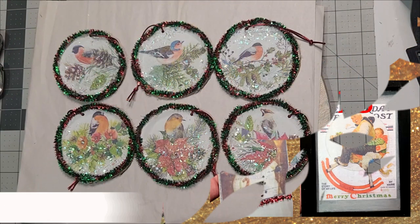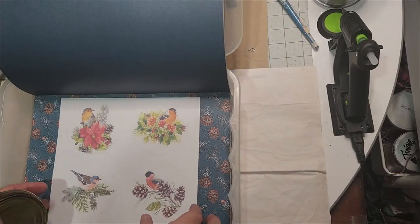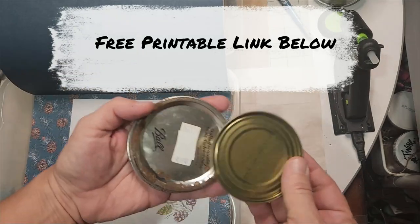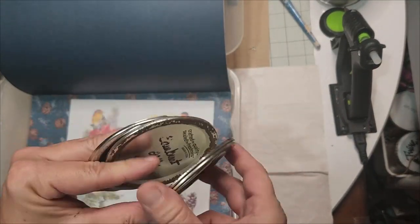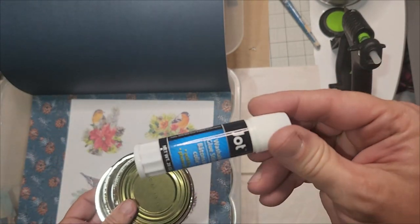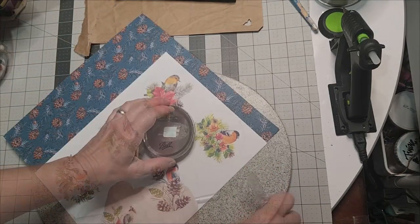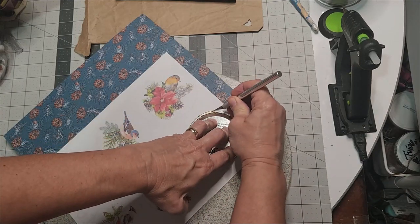Welcome to Dandy Soap DIY. We're going to be working on Christmas vintage projects and we're going to start out with these beautiful winter birds. I'm going to repurpose mason jar lids, but bear in mind you can use the Dollar Tree wood cutouts or even some cardboard. Grab your Mod Podge, your exacto knife, and a quality glue stick — I'm using one from Dollar Tree and it worked really well.